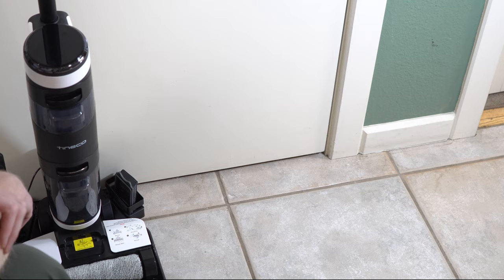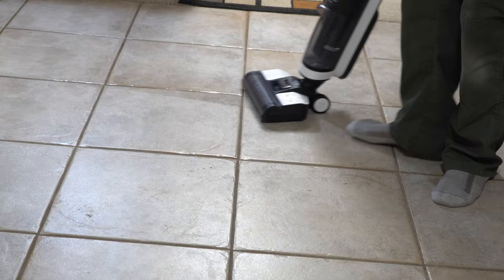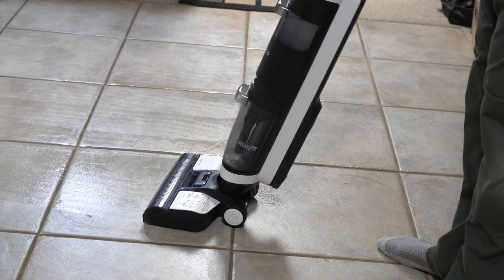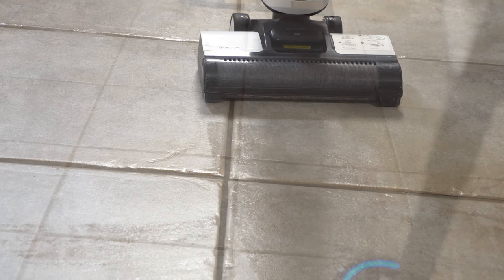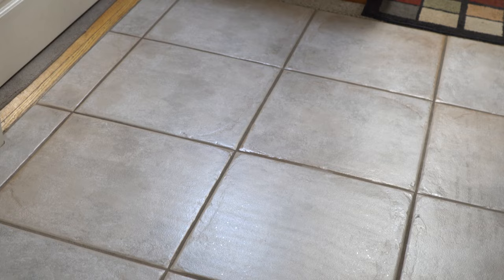Now we're going to start with my entryway. It has been blizzarding and snowing here in Colorado, so we've tracked in lots of stuff and I haven't had a chance to vacuum. So let's see how the Tyneco does on this little mess. If you put the machine in the upright position it does stop, and then when you tilt it back down it resumes. My first thoughts: for a battery-powered auto scrubber, this leaves the floor really dry and I'm kind of impressed. However, I do see marks where the water was and streaks — that could be the solution I'm using, but I really don't think so. I've seen this with other machines; it's fairly typical.